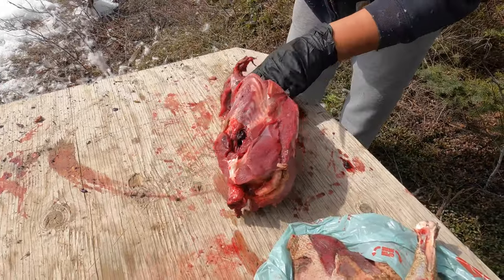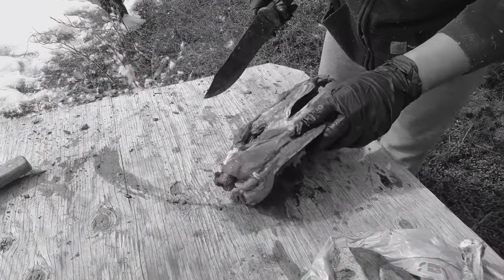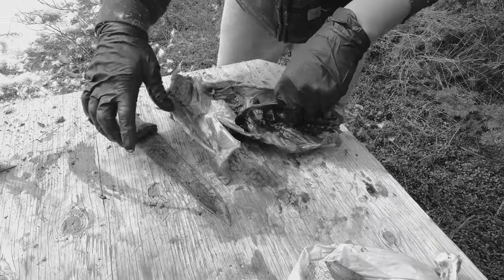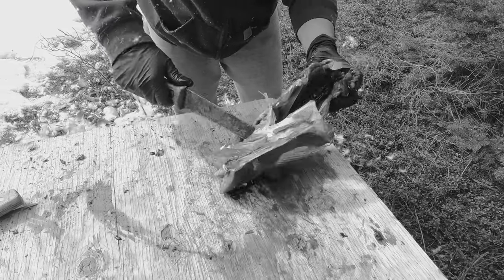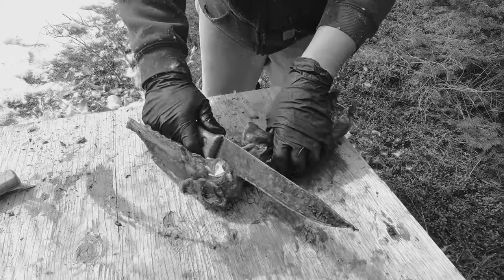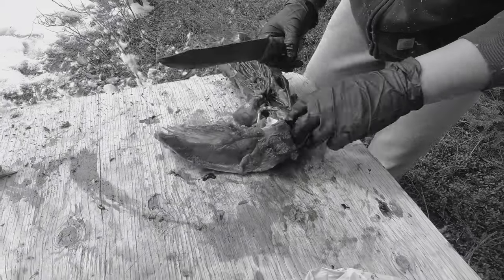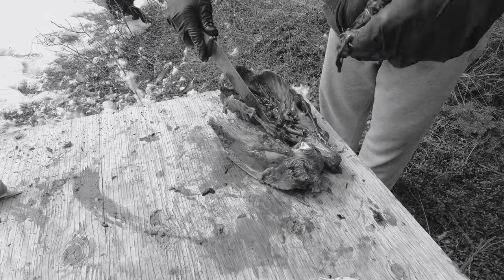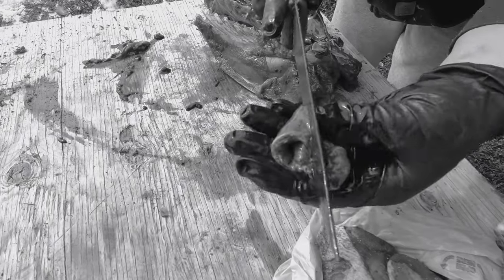Now we took that off — now we can see the ribs. You want to take it down along the ribs this way. There's a joint here — it's just the top part and the bottom part. 6% left on the battery — we'll try to get it done for you educational. Here's the heart — cut it like a moose. Let's put that with the gizzard.